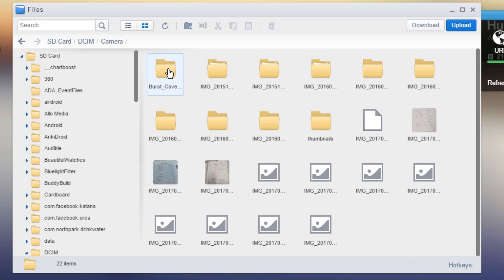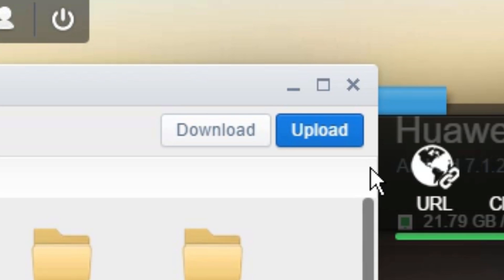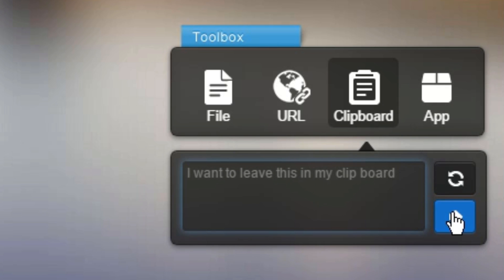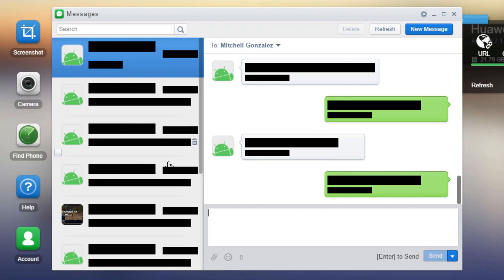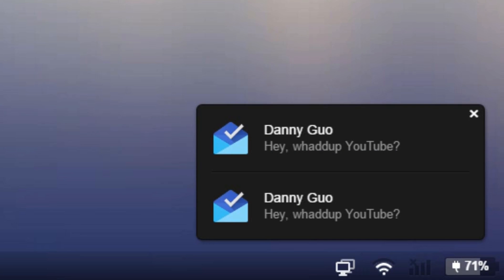Here are some things you can do using AirDroid. You can transfer files from your computer to your phone or from your phone to your computer. You can transfer your clipboard between devices — so if you copied something on your computer and want to paste it to your phone, you can transfer it over to your phone's clipboard and paste it that way, which might be faster. You can manage your text messages using your computer, so you no longer have to pick up your phone and type — you can just do it from the computer using your keyboard. You can also manage your phone's notifications from your computer, so you don't have to look down at it every time it makes a noise.